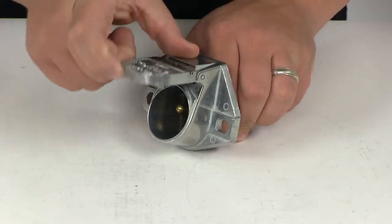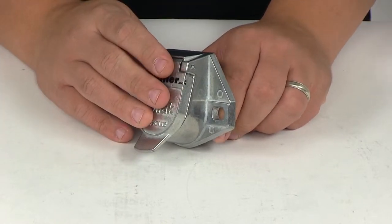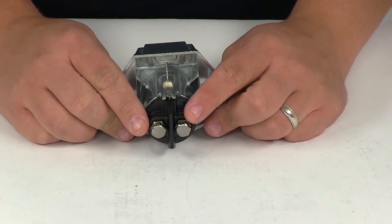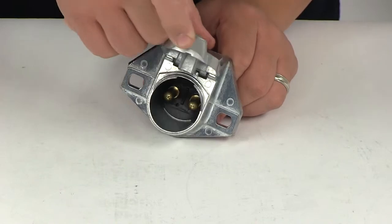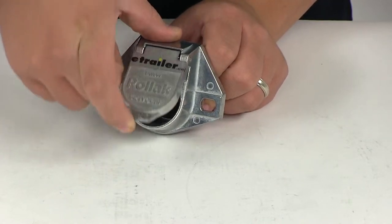The lid features a nice spring-loaded design, so it's going to protect those interior connection points from the elements. Here at the back we have two connection points — a positive and a negative. They feature a label on the outside so you can identify them very easily, and on the inside they're going to be labeled as well. So you have labels on both the inside and the outside of the connector.